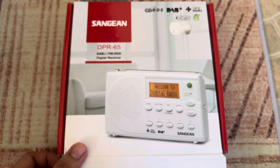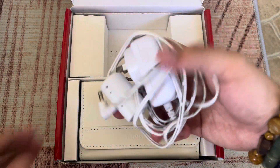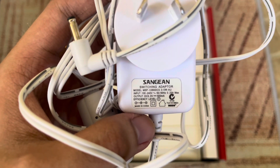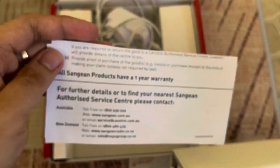It also includes a leather travel case and a power adapter, which is a pretty nice feature. Let's open it up. Here are the contents of the box: we have the power adapter — pretty nice, shielded with an RF suppressor. It's a switching adapter, 100 to 240 volts input, 5 volts DC at 600 milliamps output. And here is the leather case — it's a magnetic leather case.